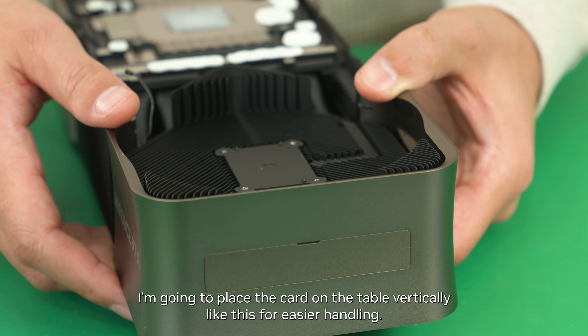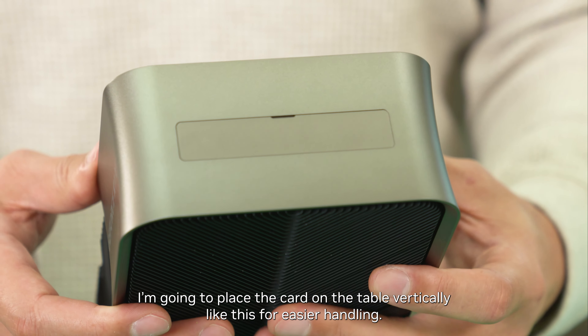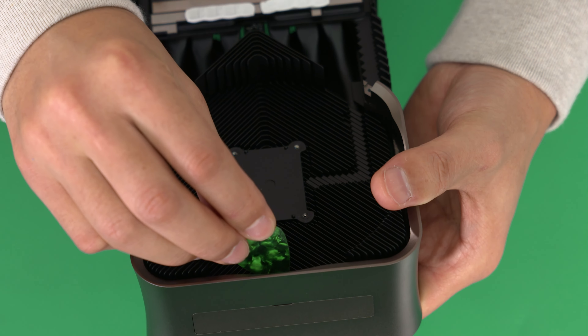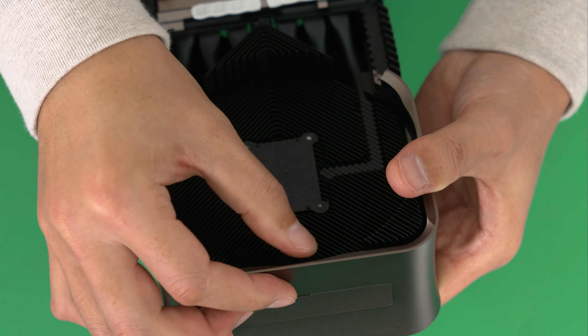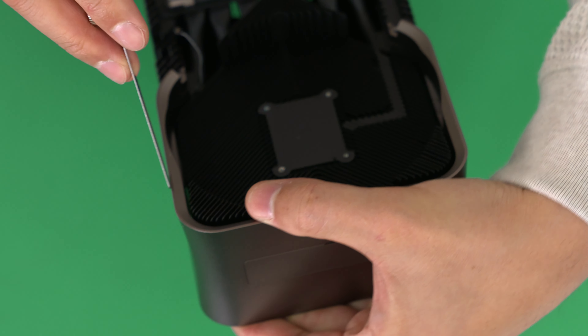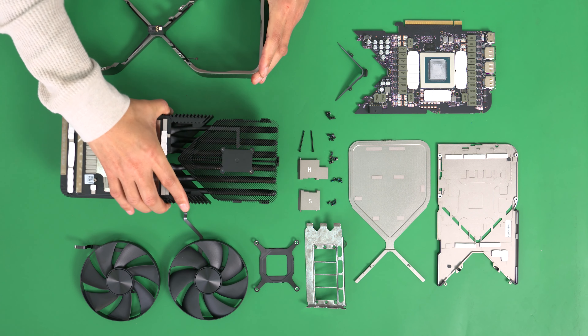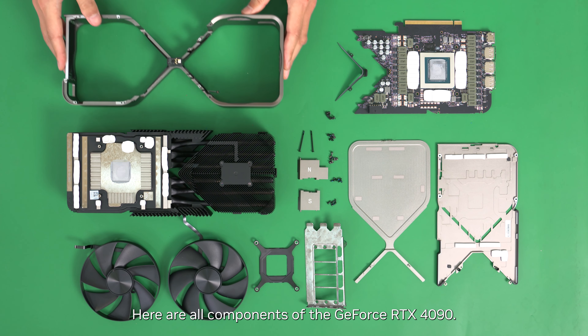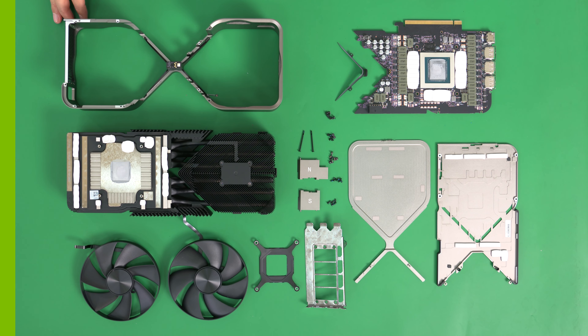I'm going to place the card on the table vertically for easier handling. Here are all the components of the GeForce RTX 4090. To be continued.